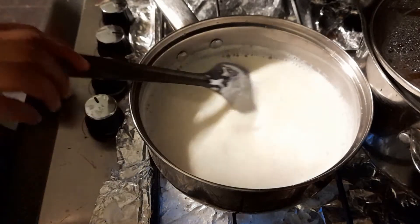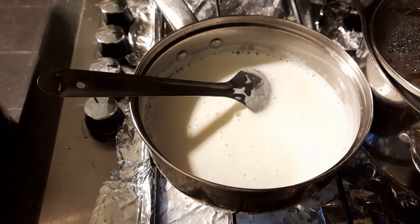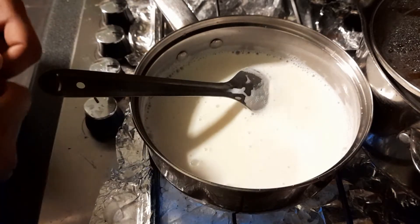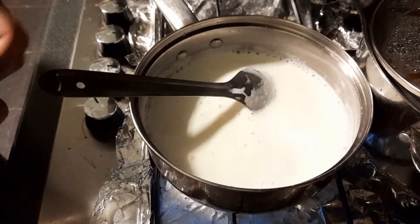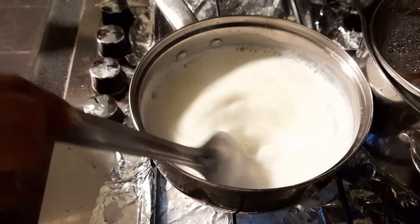So while it's getting heated up, I'm going to add the chocolate. I'm using milk chocolate. I'm just gonna break it into small pieces, add it to the milk, and just stir this.